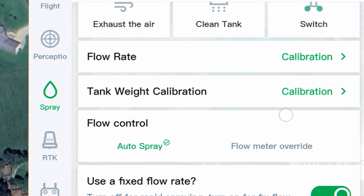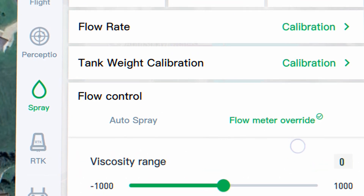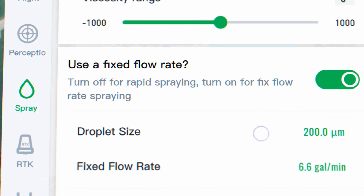There are some spray settings updated. The flow control update: auto spray uses the flow meter, and flow meter override bypasses the flow meter entirely. This can solve issues where your flow meter isn't working or sensing properly — you can override it, completely bypass it, and do a manual calibration. This prevents downtime due to product incompatibility or hardware problems with the flow meter specifically, so that one issue doesn't keep you grounded.